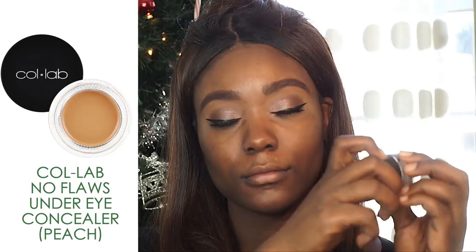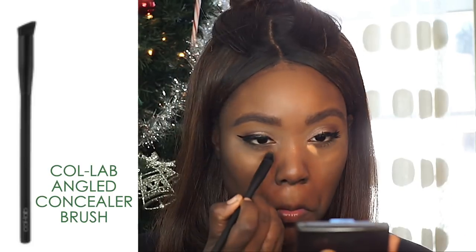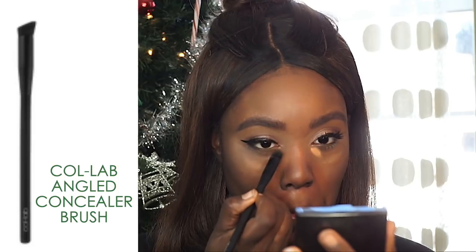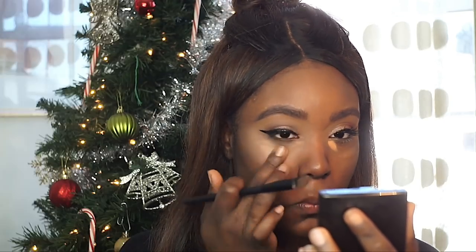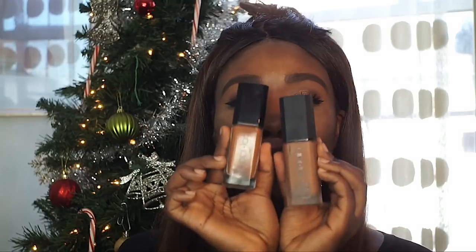To color correct, I'm going to be using the No Flaws Under Eye Concealer in peach, with the angled concealer brush, which I really love — it's probably going to be one of my new favorite concealer and color correcting brushes. This concealer is so creamy under the eye and it's extremely pigmented — it absolutely blows my mind. I definitely recommend this concealer.